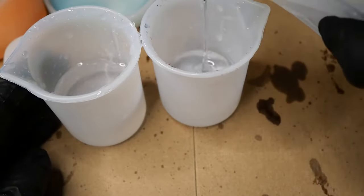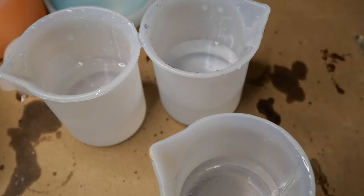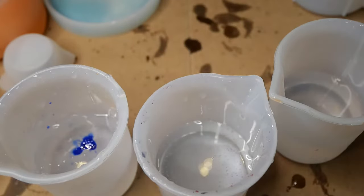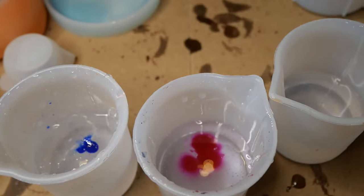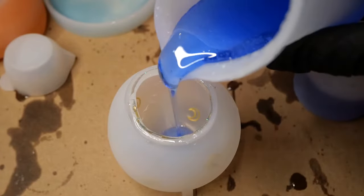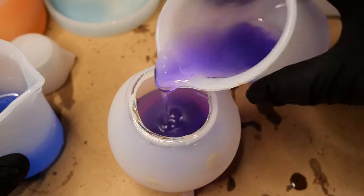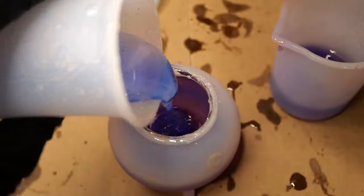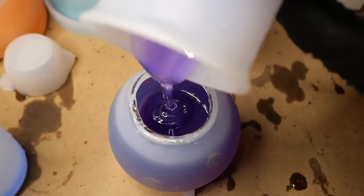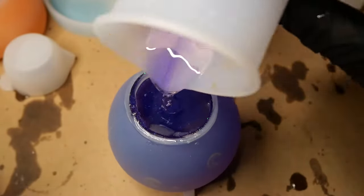Making the galaxy effect is actually pretty simple. I found that using around 130 to 140 grams of resin is the best amount, and in my case I'm using Sophie and Toffee's 1-to-1 resin because it cures really quickly and doesn't move too much. I'm basically just layering the colors inside randomly — not mixing or anything, just pouring them in the center and letting them do their own swirls.